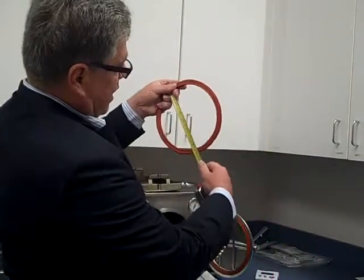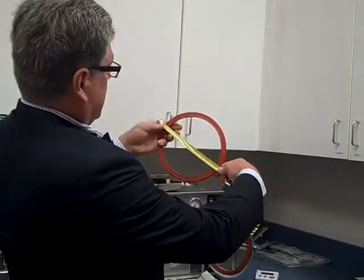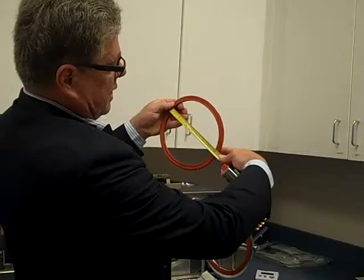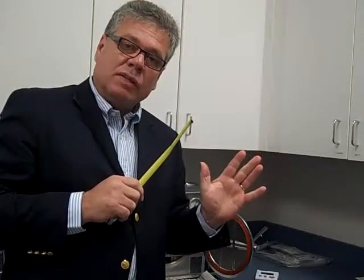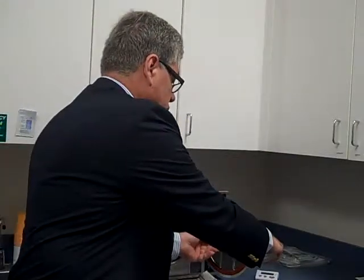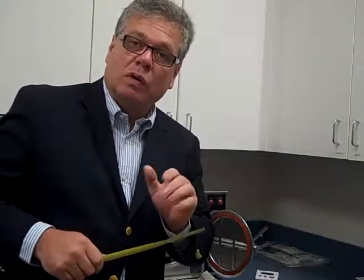You can see eight and a half — hopefully you can see that. Eight, eight and a half, depends on how the diameter is. Measure yours. If you have eight or eight and a half inches on the door diameter, we're talking about an OCM. You have an OCM.